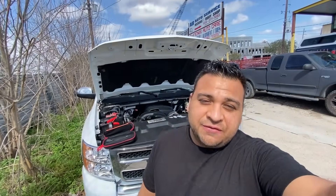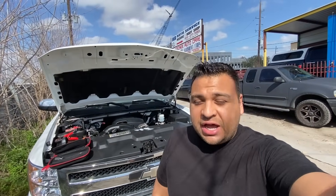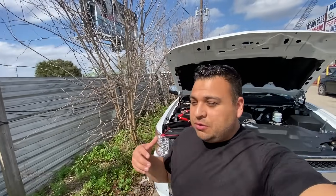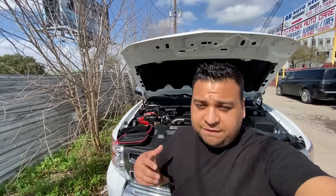Hey guys, it's Eric with Advanced Level Automotive. Welcome back to the channel and welcome back to another video. Today I'm out here at the shop — well, actually outside of the shop — and we're here to do a quick programming on a fuel pump control module.